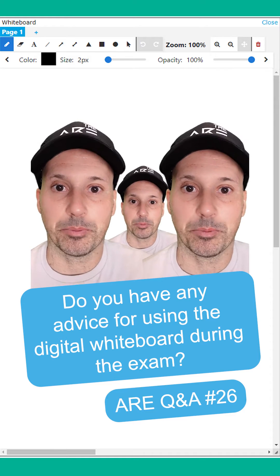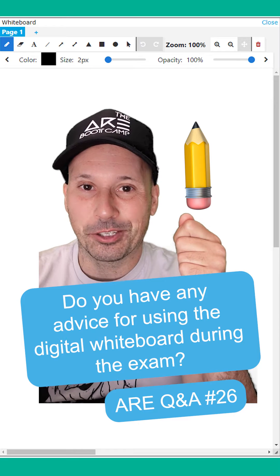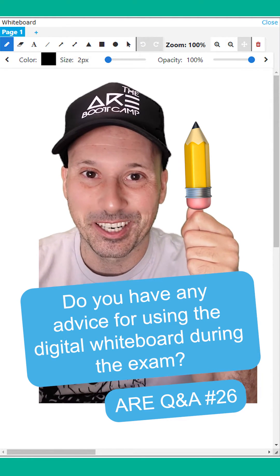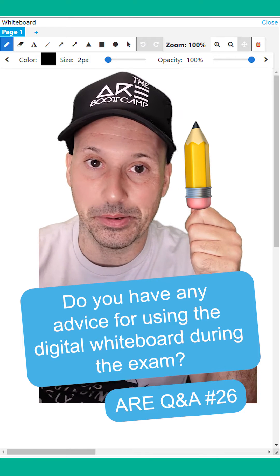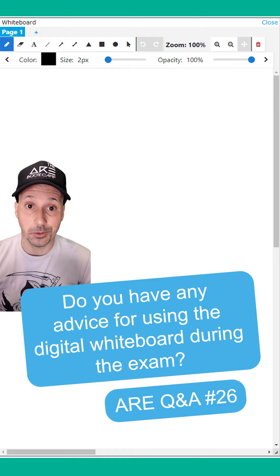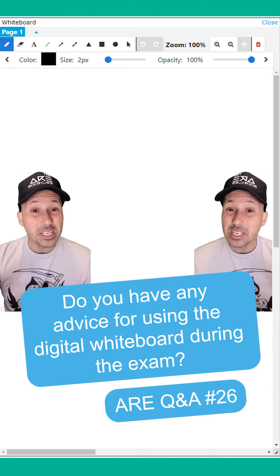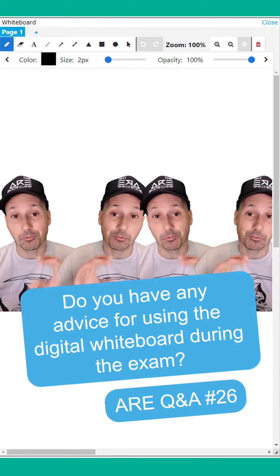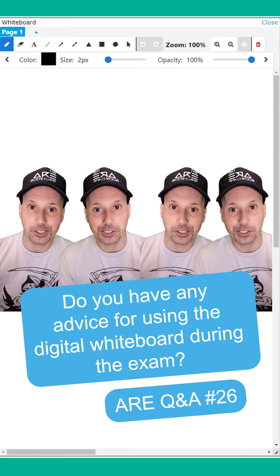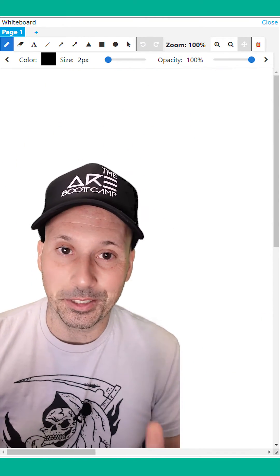So let me tell you how to use it properly. Don't grab the pencil tool and try to draw with the mouse like you're drawing on paper — it won't work, that's not how it's supposed to be used. The best way to use the digital whiteboard is to just type into it and jot down quick notes. One thing I actually really like about it is you can copy and paste entire parts of questions and just throw them in there as a reference to help you answer other questions on the exam.